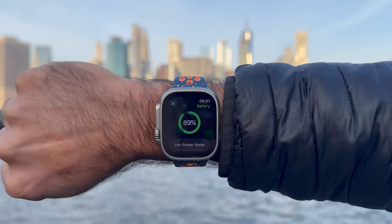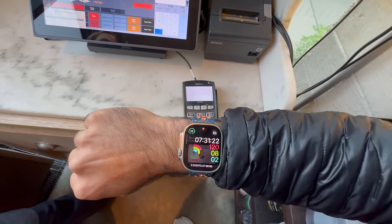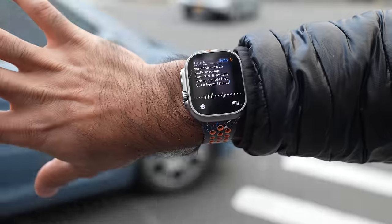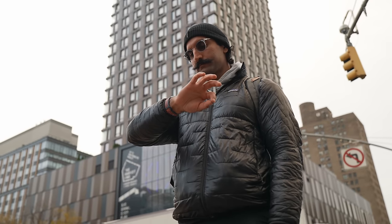There are three things I want to figure out: one, is the battery life going to survive — we'll do battery updates throughout the day; two, can I get all the major tasks done like paying for things, tracking workouts, and experiencing life in New York City; and three, is communication with friends — messaging and phone calls — pretty easy. We're also testing new features like double tap.